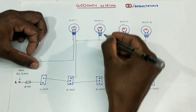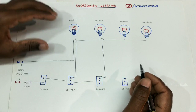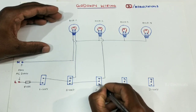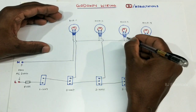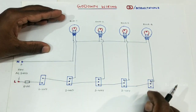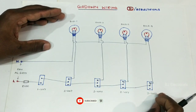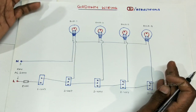We will connect the same light with the first light. We will connect the same light with the second light and the second light. We will connect the same light with the next light. Then the front is fixed and the front starts doing this.